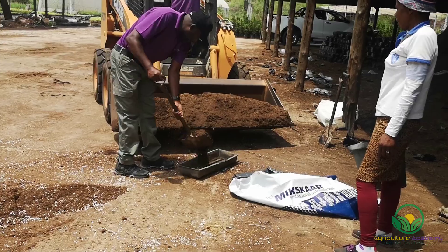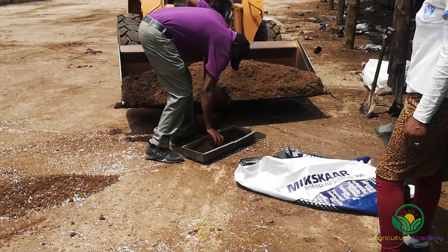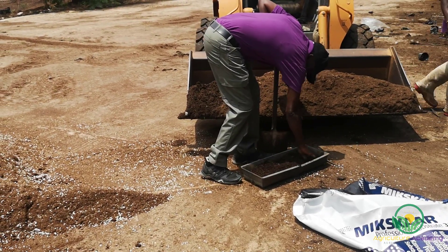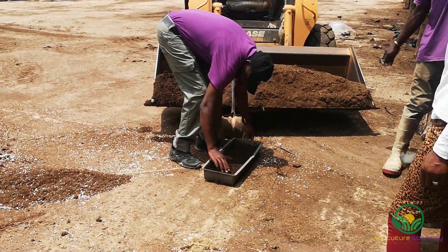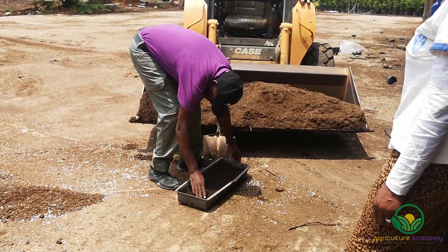Here's a top tip for filling the trays. Because the seedlings remain quite small for a while, the young root systems will not grow very far down into the medium. This means that the bottoms of the trays can be filled with cheaper, lower-quality soil. These trays are filled about halfway with compost, and they are then topped with the high-quality, premium soil mix.